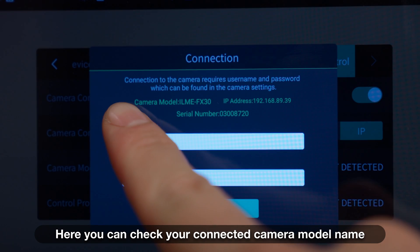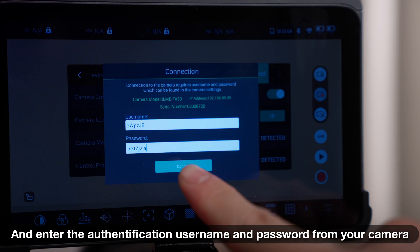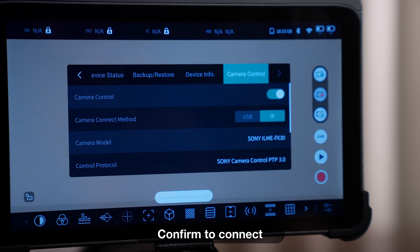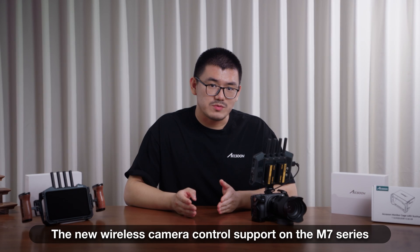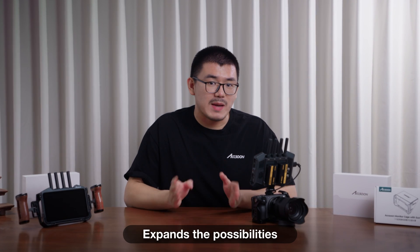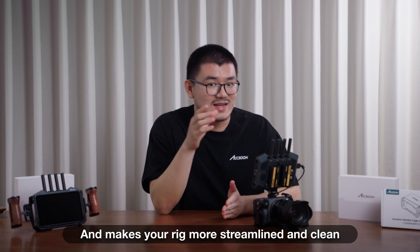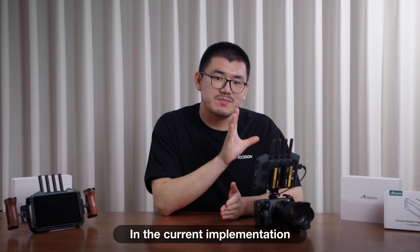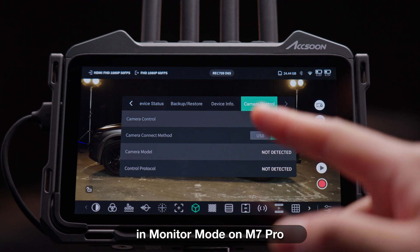Here, you can check your connecting camera model name and enter the authentication username and password from your camera. Confirm to connect and they will be automatically paired. The new wireless camera control support on the M7 series expands the possibilities, frees up your USB port, and makes your rig more streamlined and clean. In the current implementation, wireless camera control support is only available in monitor mode on M7 Pro.